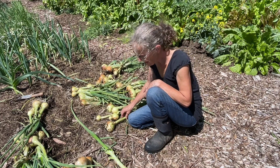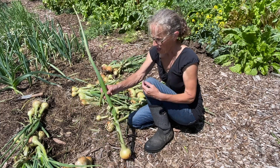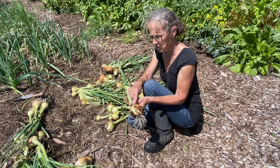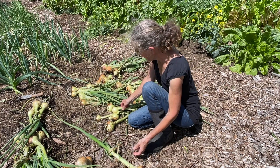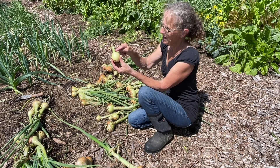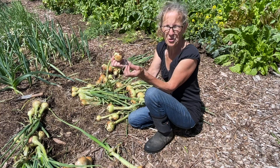Now the ones that have got the big flower head, I will leave those to cure, but knowing that they won't cure properly I'll use those in the kitchen first. Then I'll use the ones that have totally flopped over — once that's dried off it should store really well.